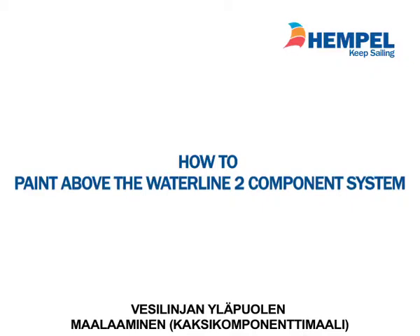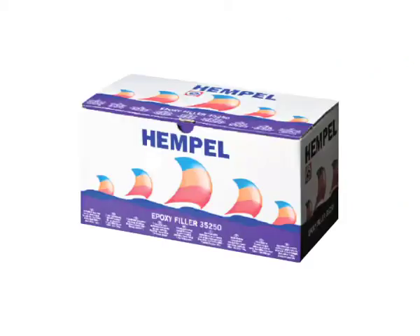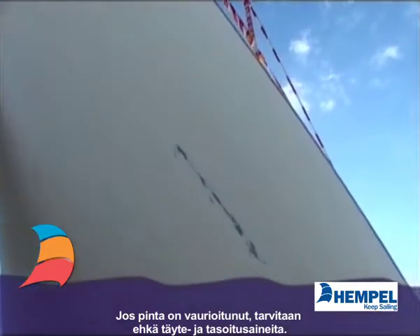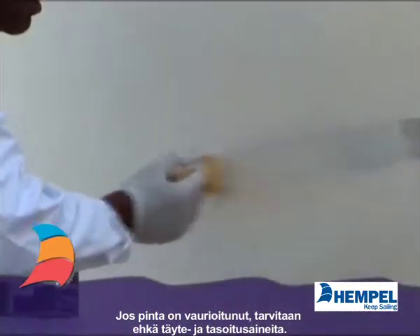Repainting above waterline, two component system. Same as with one component products: if the surface is damaged, filling, fairing and priming may be necessary.